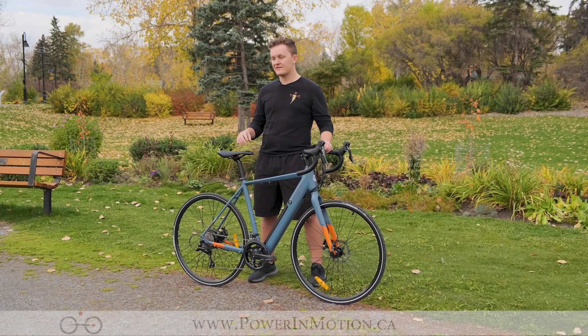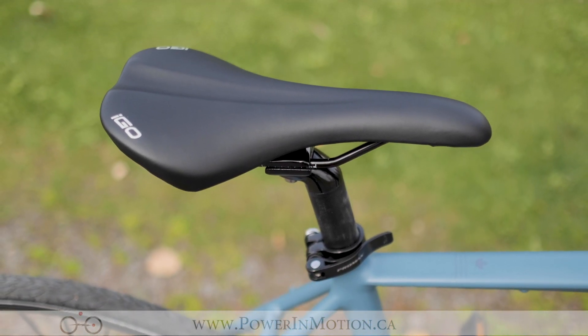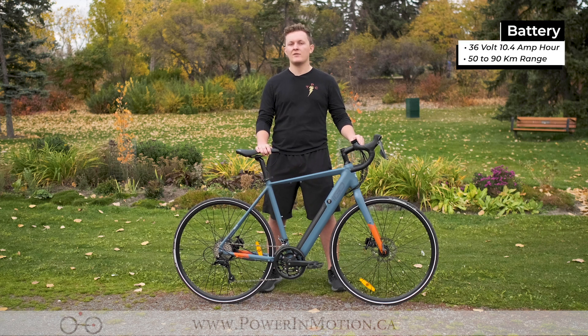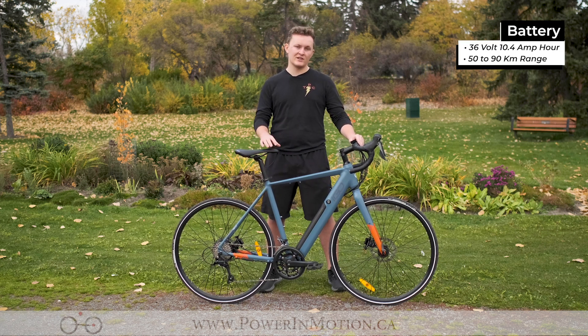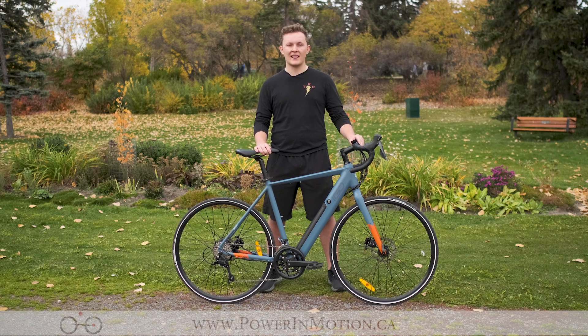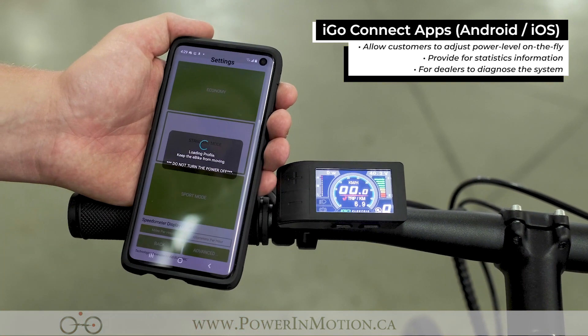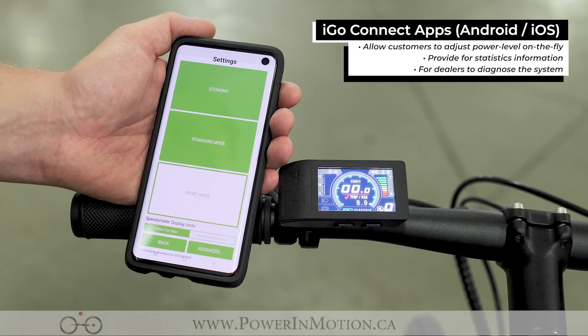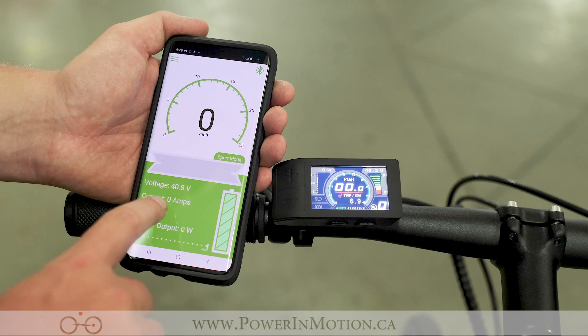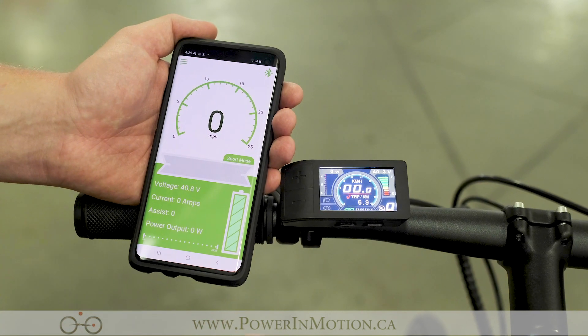Moving on to the saddle of the Chameleon, it has a very standard road style saddle, allowing you to pump out a lot of power and offer a little bit of comfort on those longer commutes. Speaking to the electronics on the iGo Aspire Chameleon, it has a 36 volt, 10.4 amp hour battery, allowing you to get a range of anywhere from 50 to 90 kilometers on one charge. It has the brand new iGo Bluetooth controller, allowing you to program the bike on the fly with the iGo Connect app. Whether you want it in standard, economy or sport mode — if you want to go faster, put it in sport mode and ride the bike at a top speed of 32 kilometers an hour. This app also allows you to change the acceleration delay, check your speed, your voltage, how much time you have left on the battery — everything that's on the display is also on the phone.